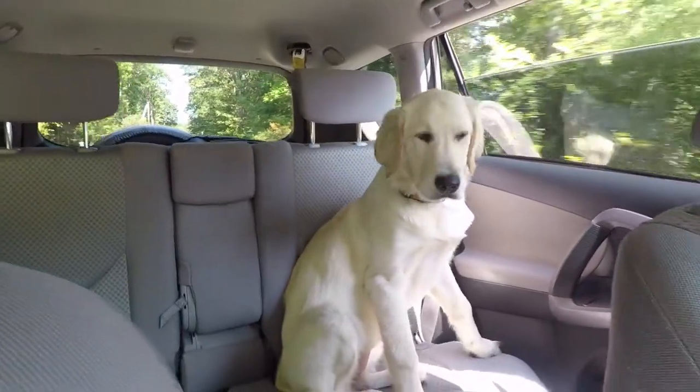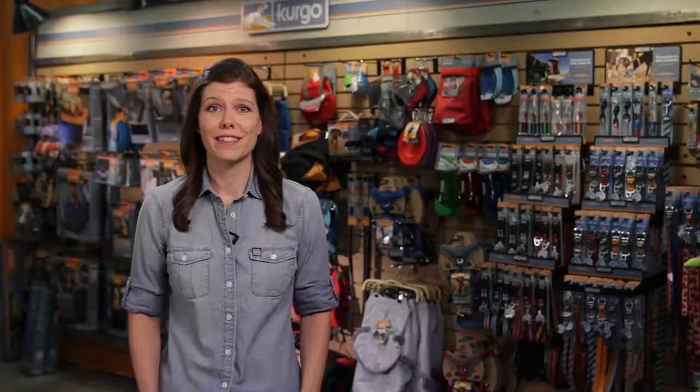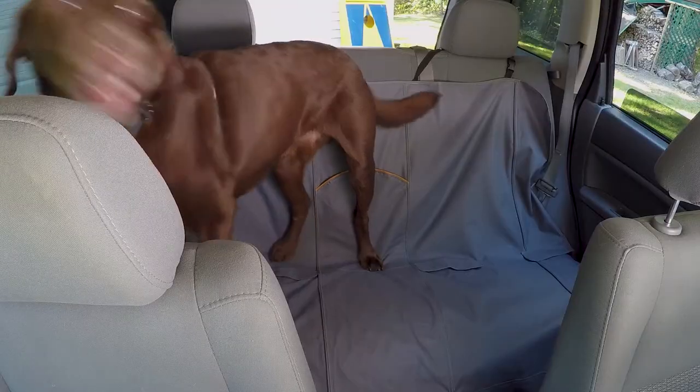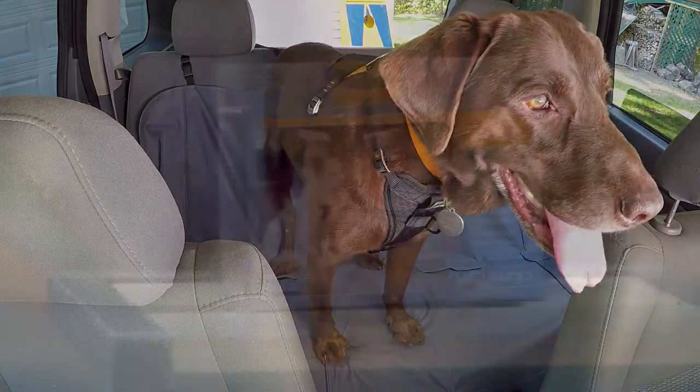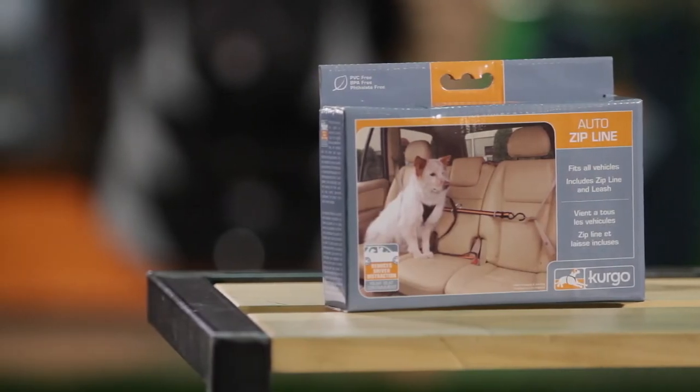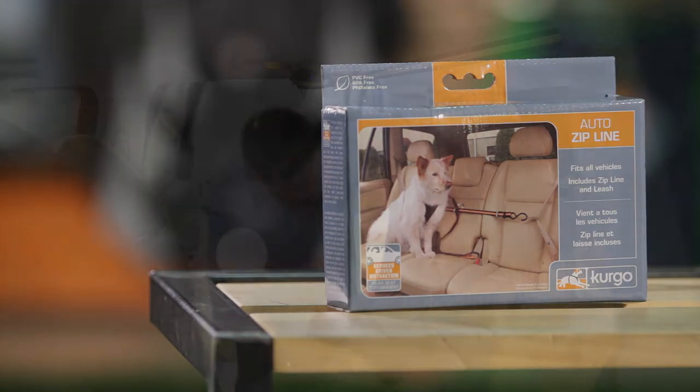Traveling with your dog can lead to great adventures. However, some dogs get a little too excited during the ride. A dog that is constantly on the move can not only be frustrating, but also unsafe. Kergo's Auto Zipline is the perfect solution for a restless dog that can't tolerate the restriction of a seatbelt and harness.